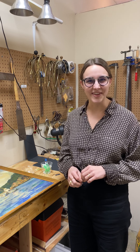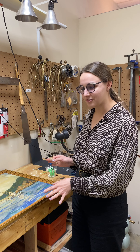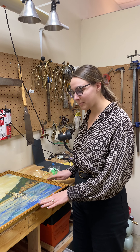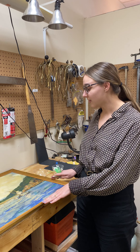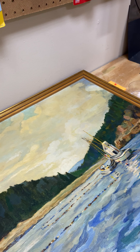Hi there, this is Ellen at Raleigh Furniture Gallery. Today I'm going to show you a little bit about the behind the scenes of what we do with certain pieces that come in. So today we brought in this painting — it has encountered years and years of smoke contamination.